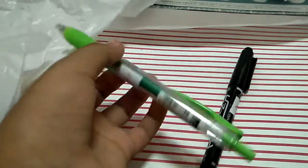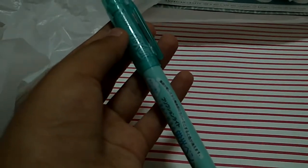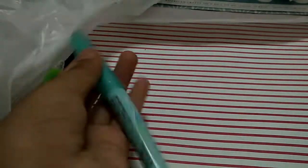This green highlighter is really nice. And this turquoise erasable highlighter.